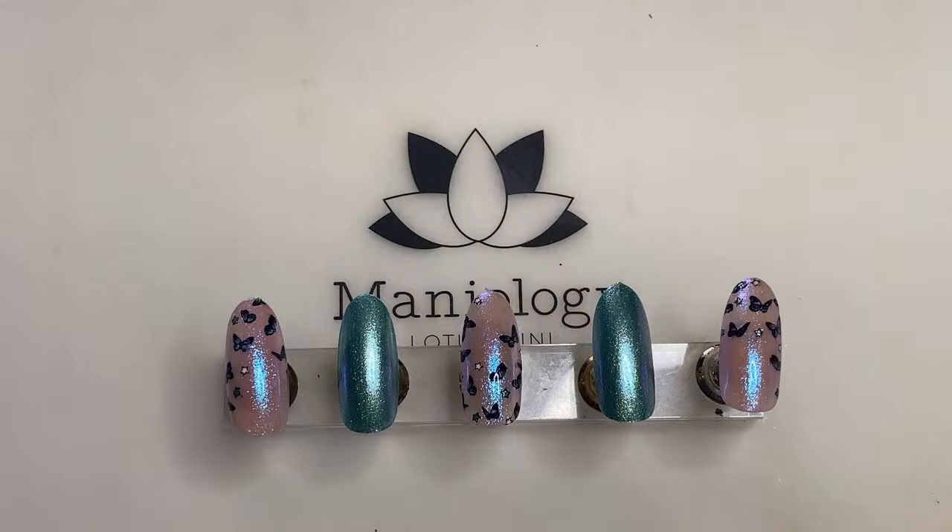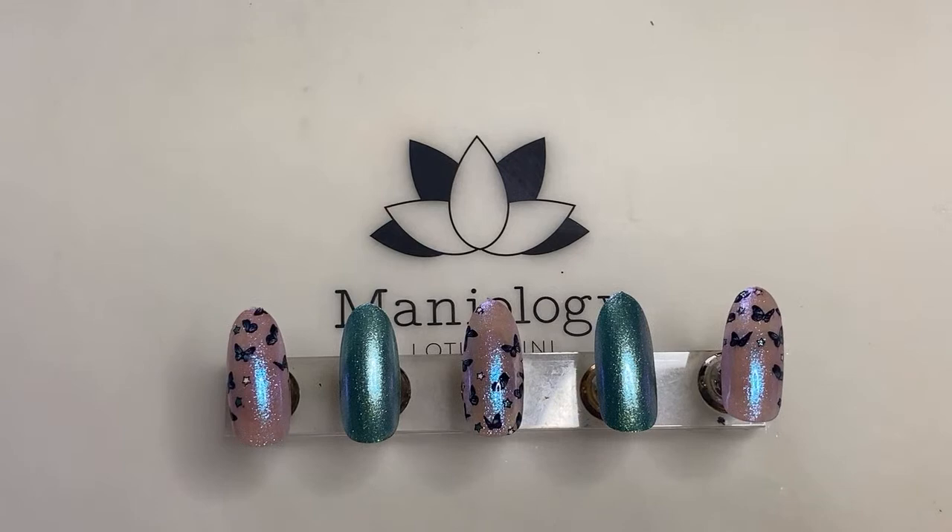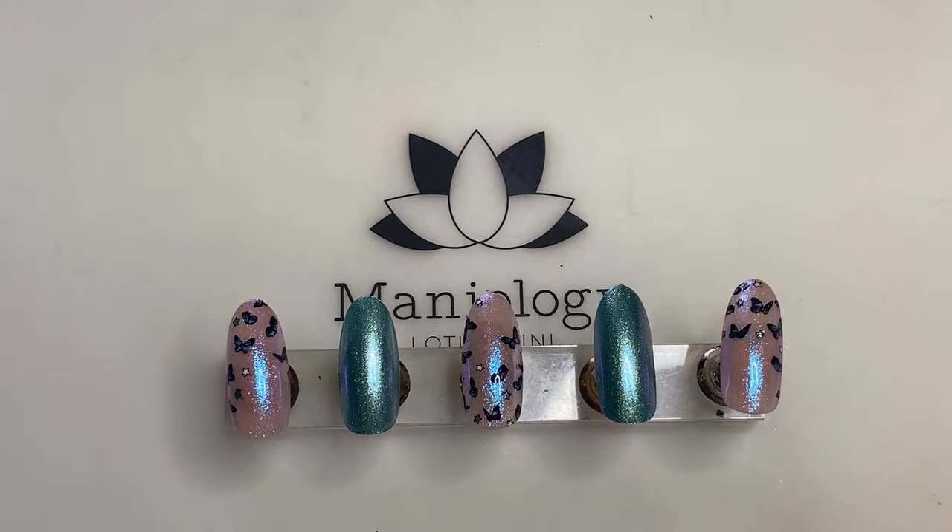Are you guys excited? Because I am very excited to show you this look. Fun fact, I have a broken nail and it really sucks. I haven't had a chance to fix it. Today I was planning to wear the glove for you all, but my glove disappeared and I was literally holding it in my hand.